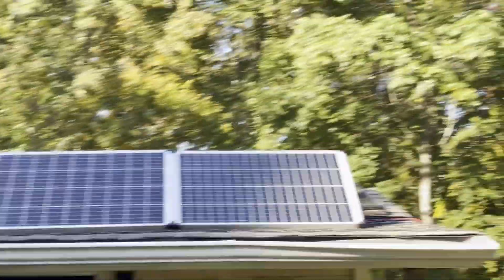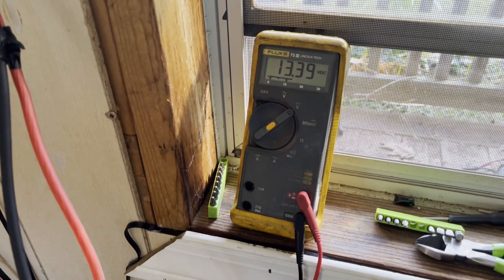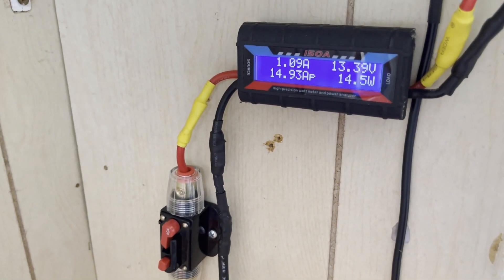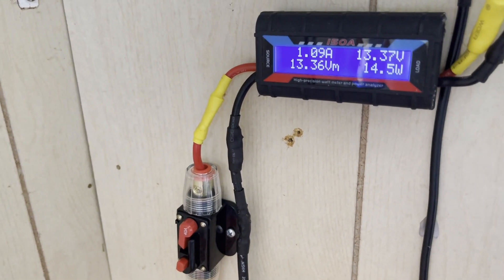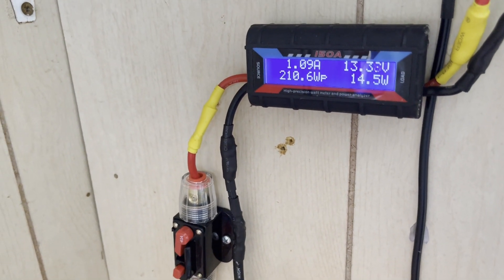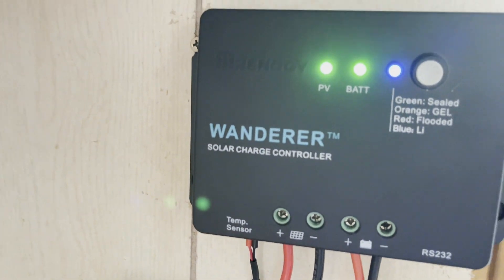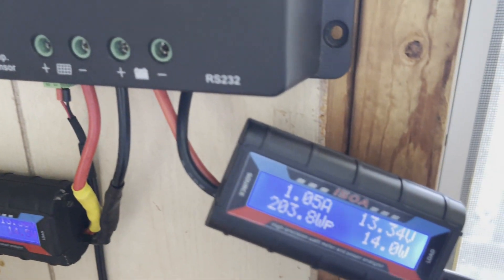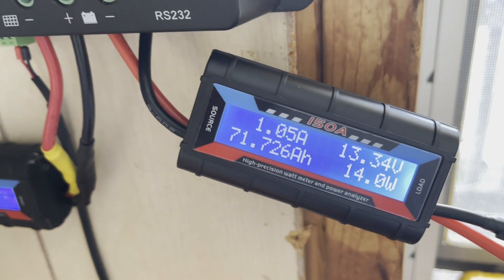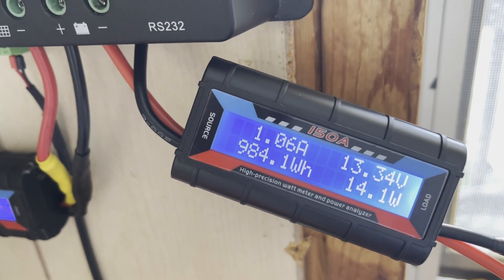All right, it is about 4:30 and the sun is off the panels mostly — we're going to go inside and see what we harvested. All right — 13.39 volts. We got 630 watt hours from the solar panels directly, at almost 15 amps peak, 210 watts peak, about 45 amp hours. Then that came through the charge controller — PWM pulse width modulation — and we've seen 203 watts peak, which is about normal. 71, almost 72 amp hours — so substantially more. 984 watt hours.